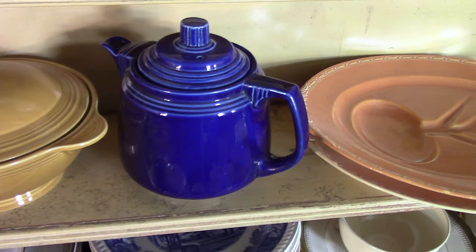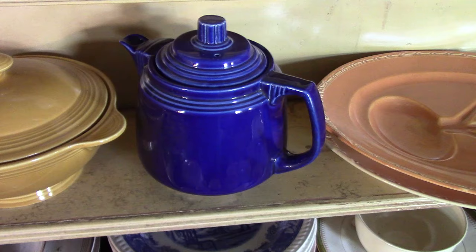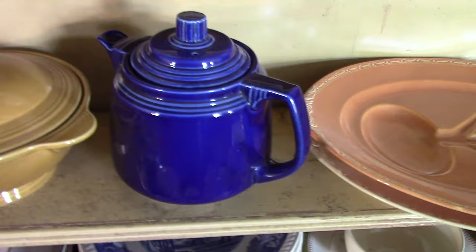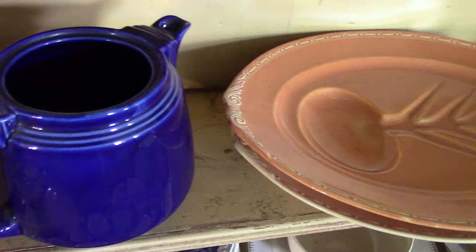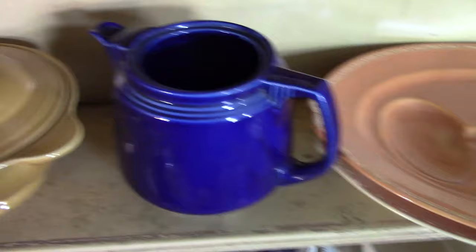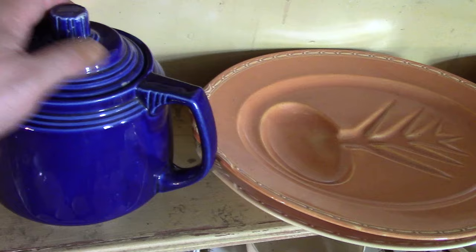Moving on: we have a little hot water pitcher or hot water teapot as it's sometimes called. It's model number 545, coming from February 1936. There are several of these that have been found on the open market — there's a red one, an ivory one, another cobalt one, and one in here in Rose Ebony but it's missing its lid. It's a really heavy piece. That is your hot water teapot as it's listed in the modeling log.